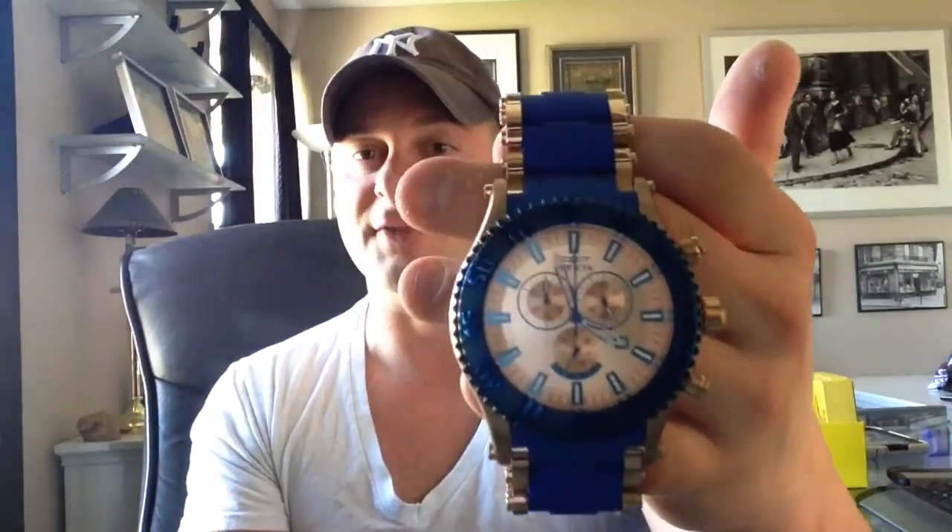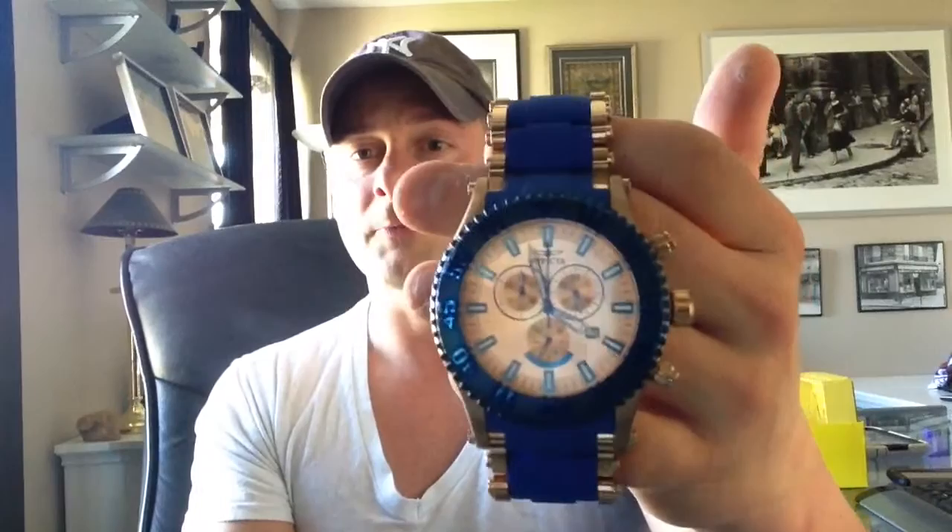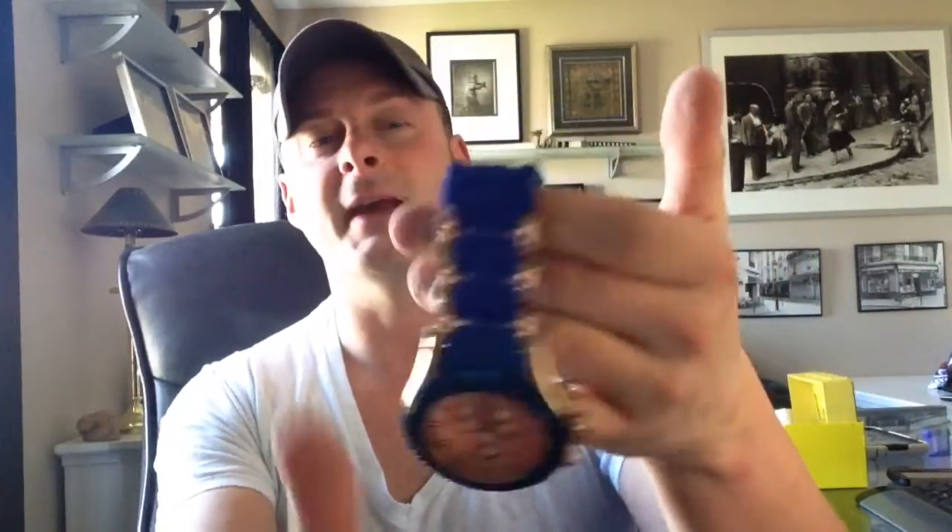Let me go ahead and start off with a couple of close-ups here. It is a chronograph watch. The case is 50 millimeters, measured at the bezel, not the crown. You have a combination of a silicone rubberized — well, it's actually polyurethane rubber — and stainless steel.